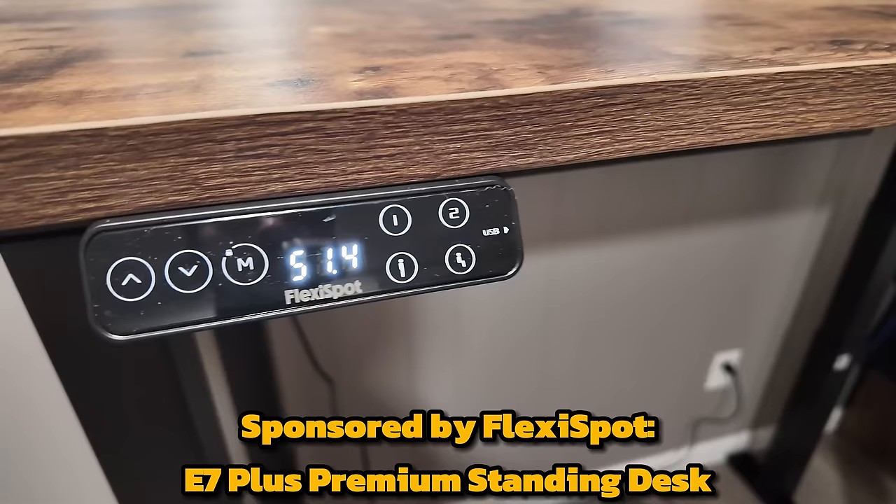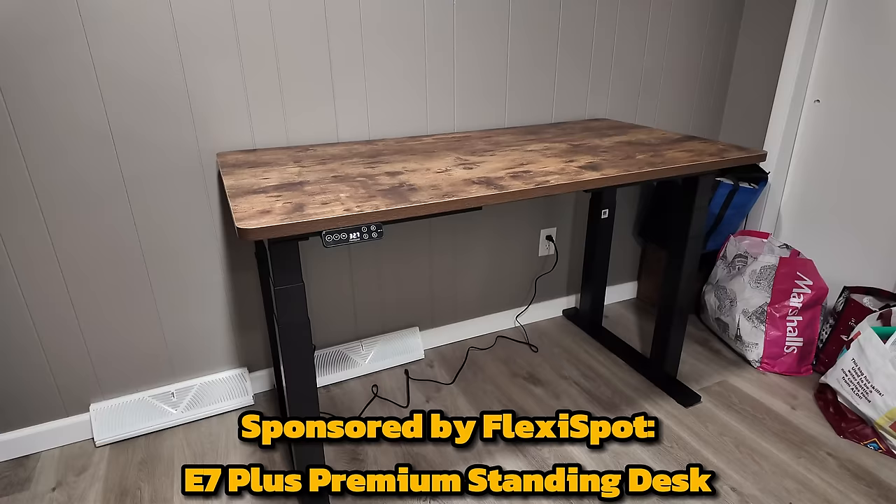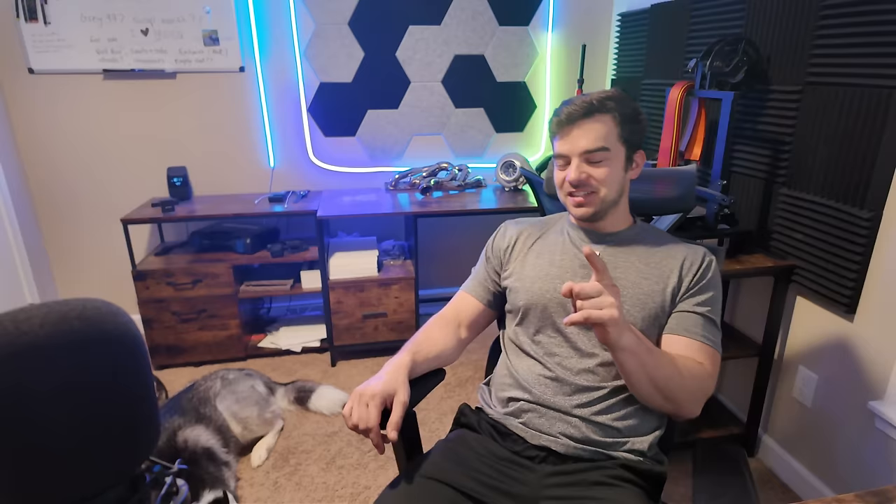This video is brought to you by FlexiSpot and their E7 Plus Premium Standing Desk. Before you click out of this ad, there is an Easter egg hidden on top of the desk - well, not really hidden, it's in plain view. So you might want to stick around and check it out.